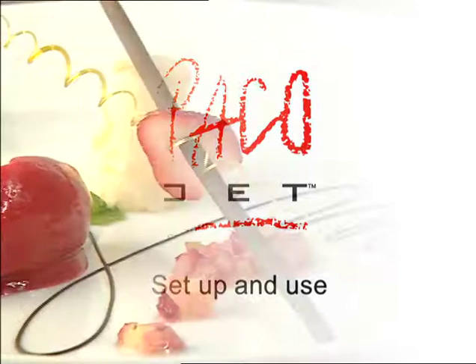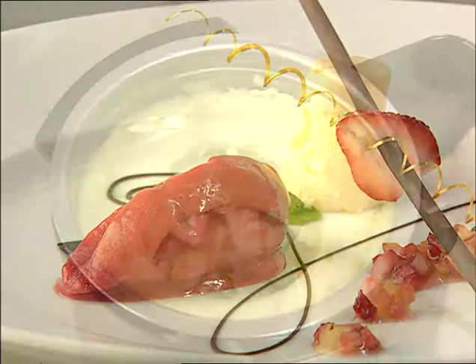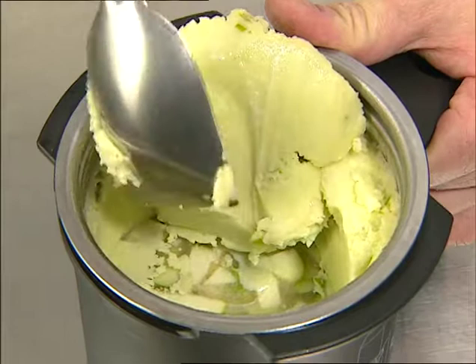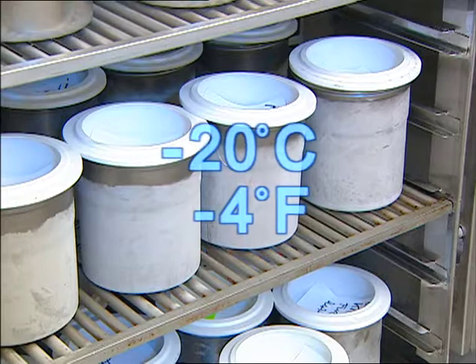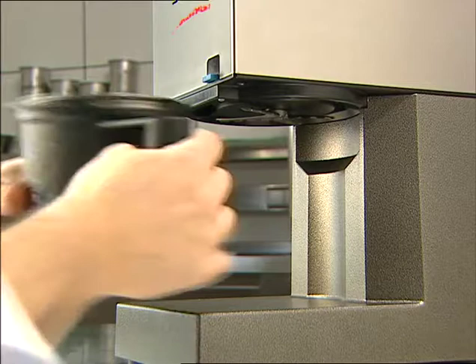Packetizing describes the revolutionary process that transforms fresh ingredients into ready-to-serve high-quality sorbets and ice cream by processing them frozen, without thawing, using the unique PacoJet machine. A packetizing beaker containing ingredients frozen to minus 20 degrees centigrade is taken directly from the freezer and attached to the machine for processing.